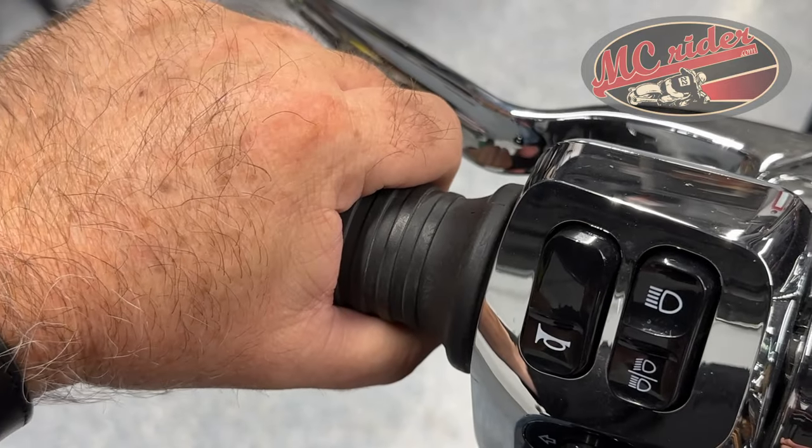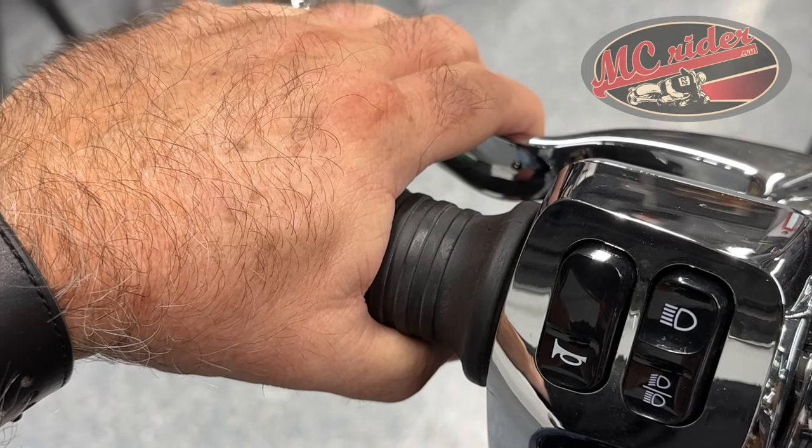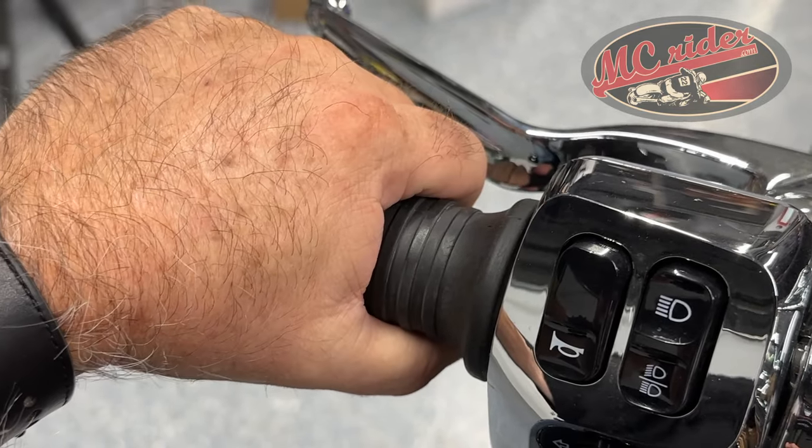But generally, once I start riding and I leave the stoplight, I release the clutch through the friction zone and get ready to shift into second gear. I'm not bringing the clutch all the way back in to shift to second gear.